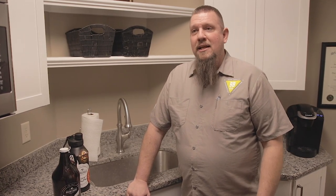Growlers are a great way to take your favorite fresh beer from the brewery and enjoy it at home. But if the vessel that you poured into is improperly cleaned, then the beer is just not going to taste the same. In fact, it won't taste good.